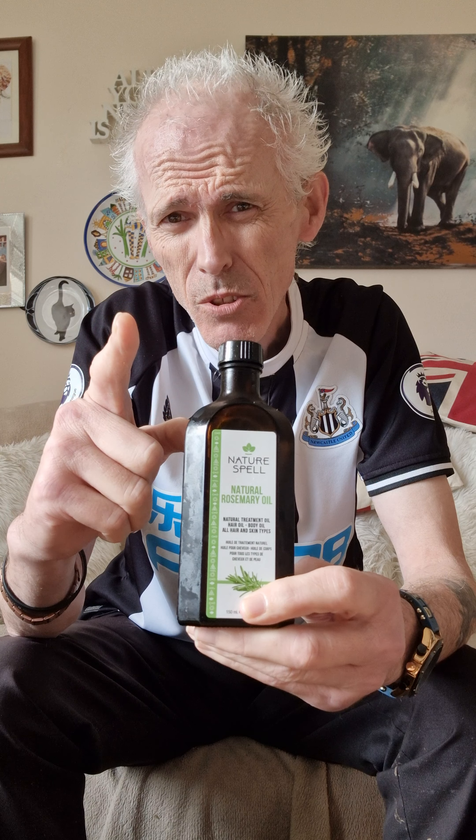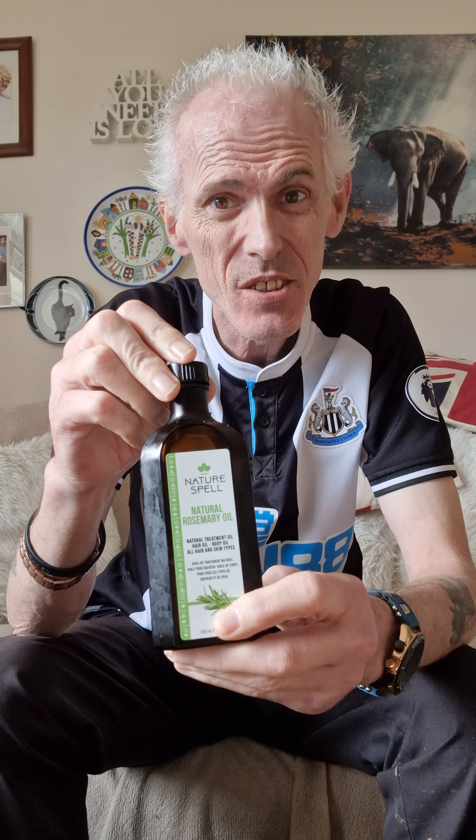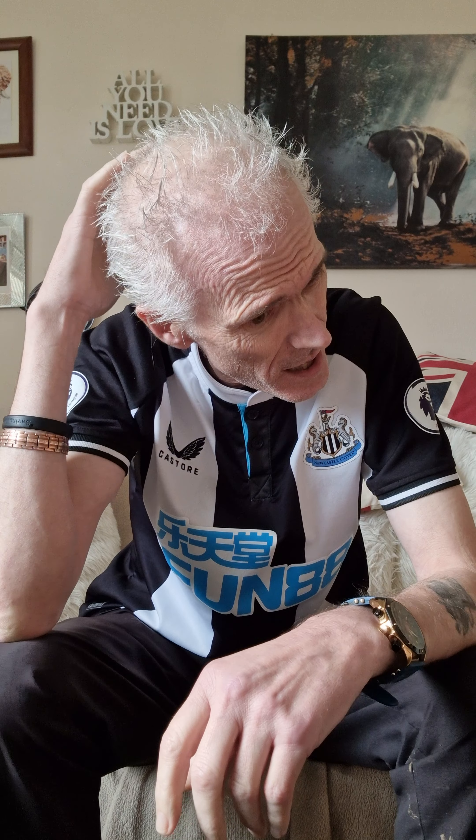You thought I was going to say a tin, didn't you? But it does the job, and the volume of the hair here at the front and at the rear is there for you all to see. I do need a haircut — that is true.